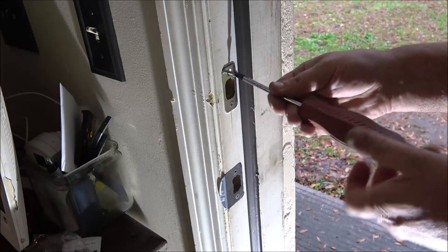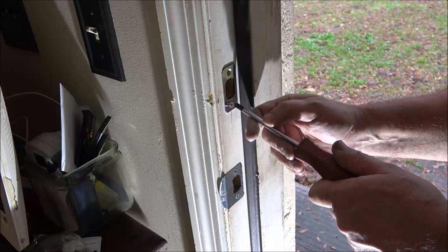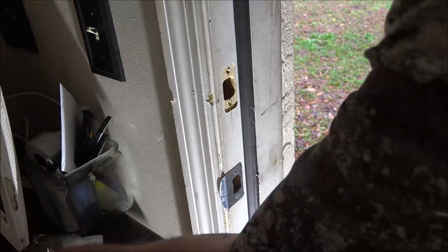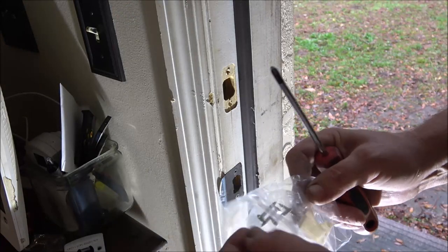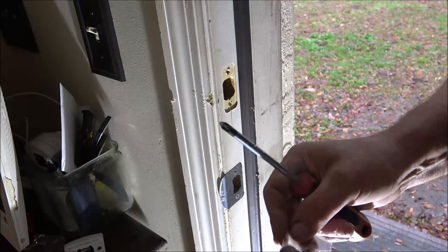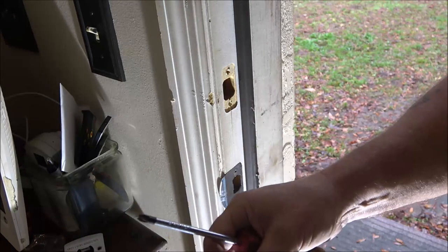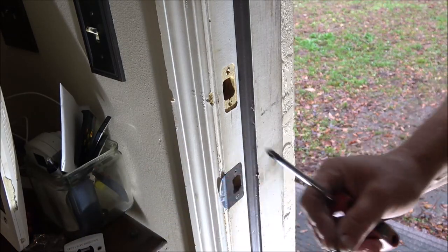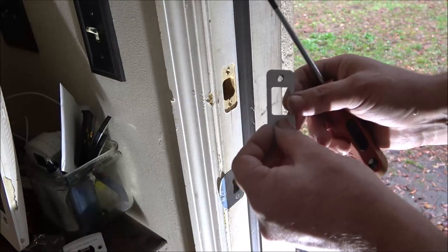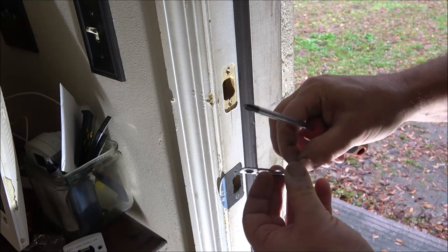I could probably just leave these on here but I'll go ahead and change them. And I know exactly what someone's going to say: 'well it's cheap, what'd you expect?' I don't care if it's three dollars, thirty dollars, or three hundred dollars — if it claims quality, that's what I expect. Quality, not junk. And I expect them to send everything that it needs.